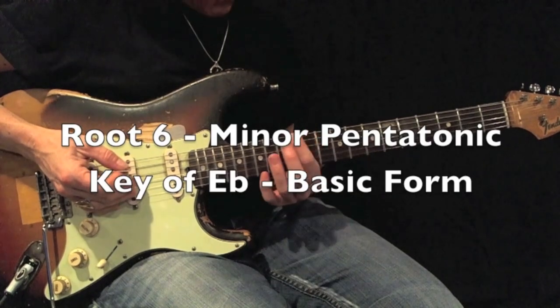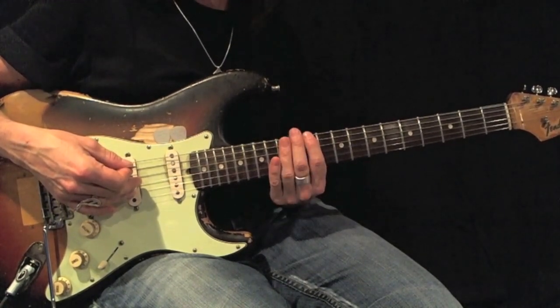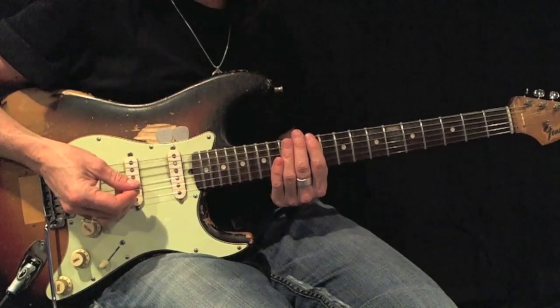Here's a D-sharp or E-flat minor pentatonic, root 6, basic form. Using all-down picks, play back and forth 12 times before moving on.